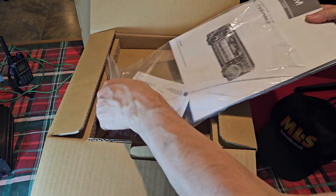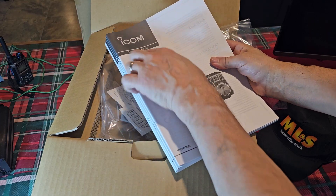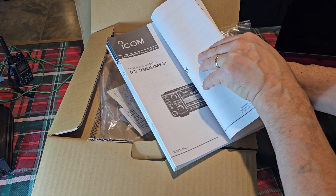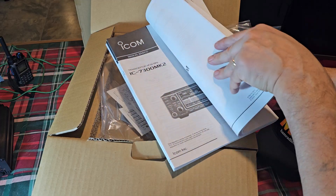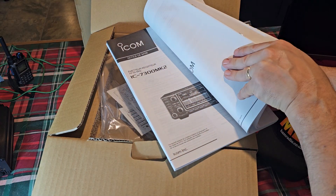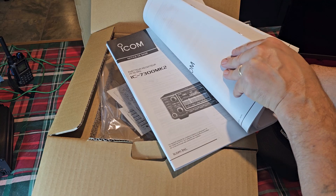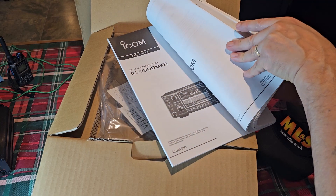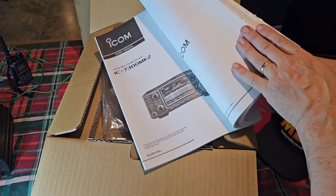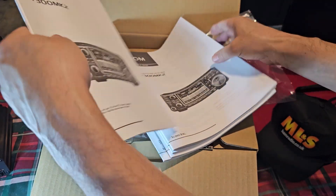Let's have a quick look. We've got the manual base — looks French, German, Italian, Spanish — and the basic manual. They're British. Okay, let's put that one on top. They always do this.